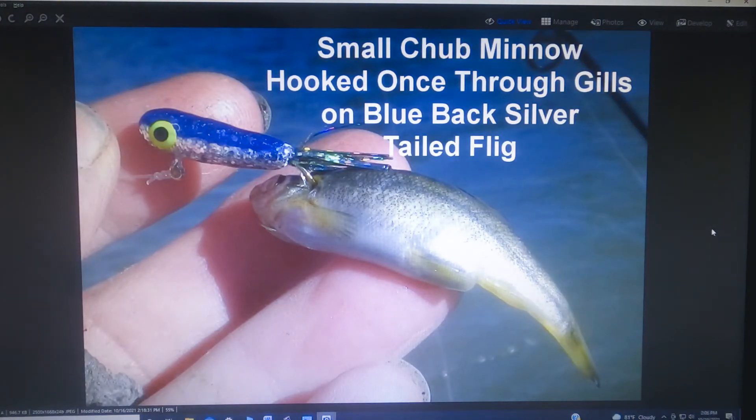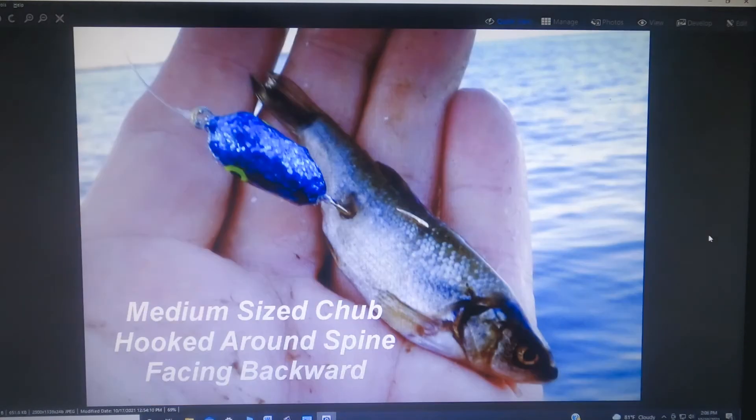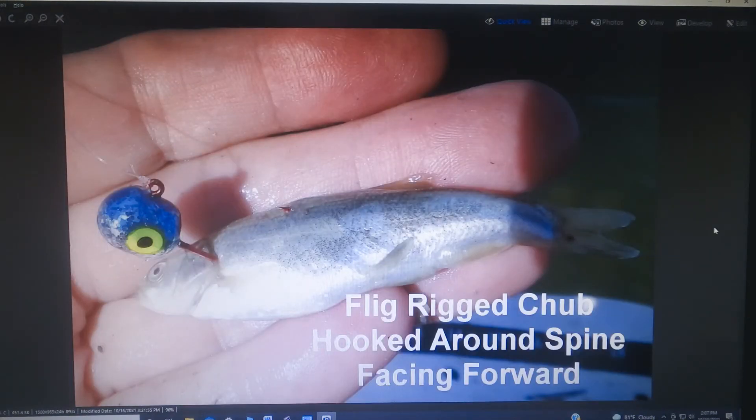Minnows are great to use with fligs and since there's a wide range of sizes and types of minnows available and a wide range of fligs, there are a lot of different options in the way you can hook them. This is a tail flig with a small minnow hooked sideways through the gills. Here's one with a larger minnow hooked with the head facing backwards and the hook wrapped around the spine — that's a very secure way of hooking the minnow. Here's the other option if you want the minnow facing forward: hook around the spine but with the hook pointing backwards and the minnow going forwards. Notice the hook point is always exposed — you always want that because a lot of hookups come on the strike.